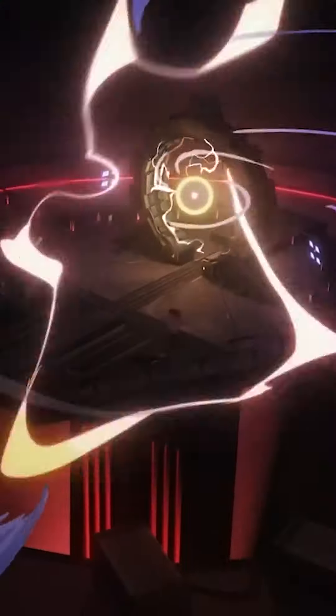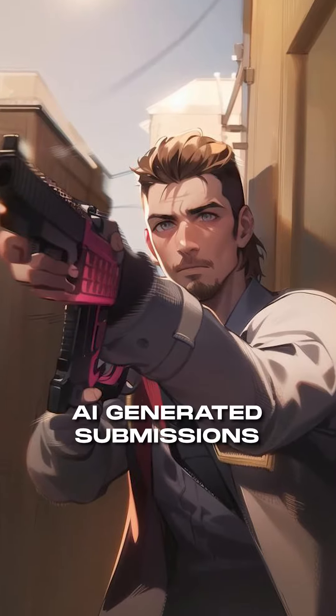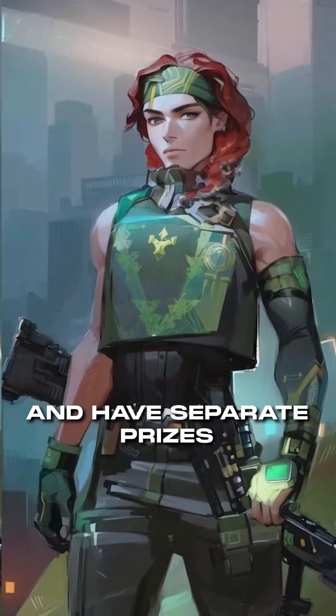Step 2: It's time to showcase your masterpiece to the world. Upload your fan art on Instagram as a post or a reel. AI-generated submissions are also warmly welcomed and have separate prizes.